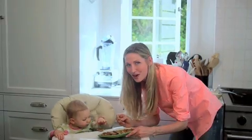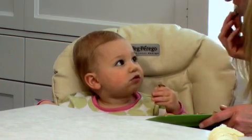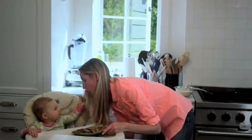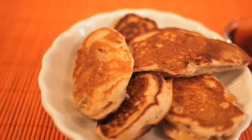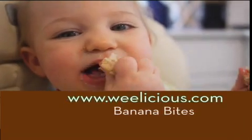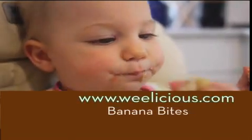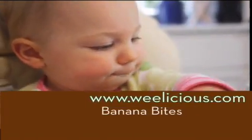For more fast, fresh, easy recipes like this and more, check out Weelicious.com. That's delicious, isn't it? Can I have a bite of yours? Thank you. I'll see you next time.